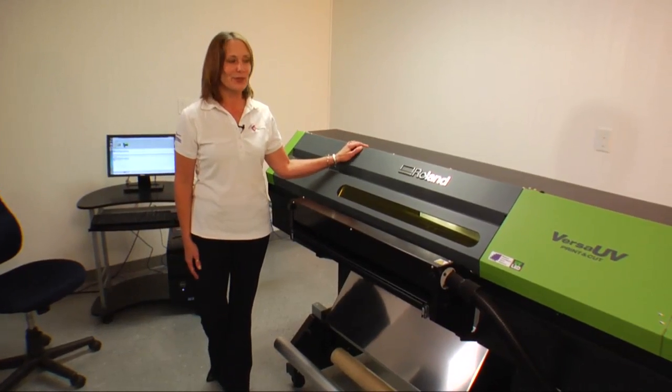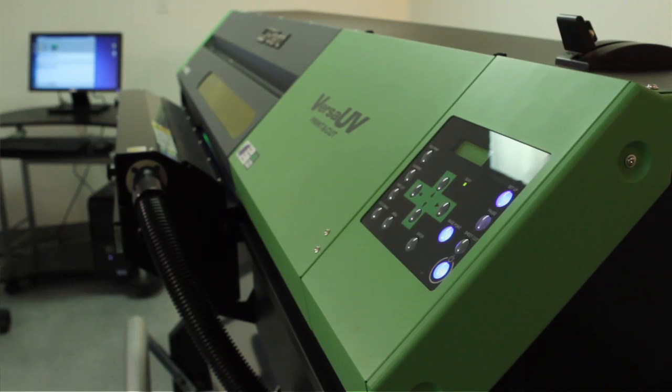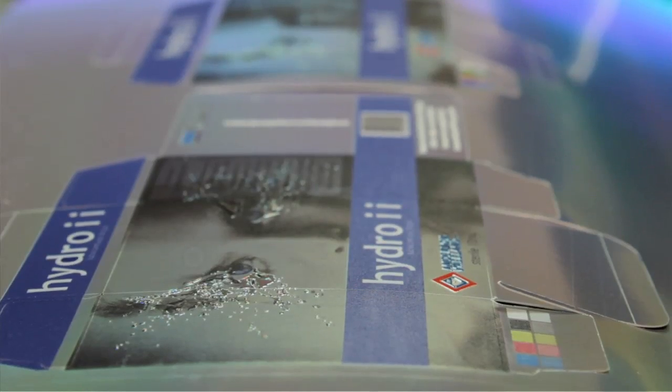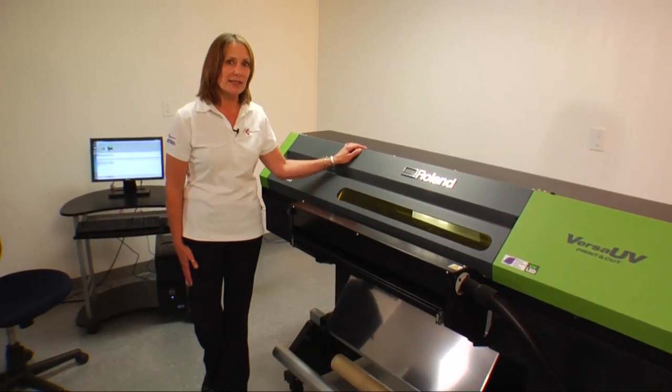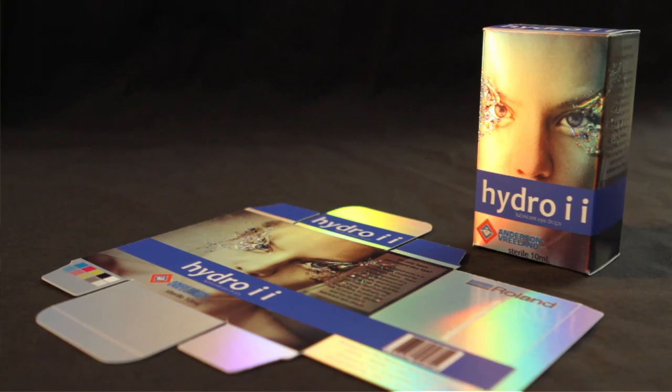This is the Roland Versa UV LEC330. It's a CMYK printer with white and gloss attributes. It enables the packaging industry to do prototypes, samples, and proofs all on one device, and gives a final result very close to the final product.